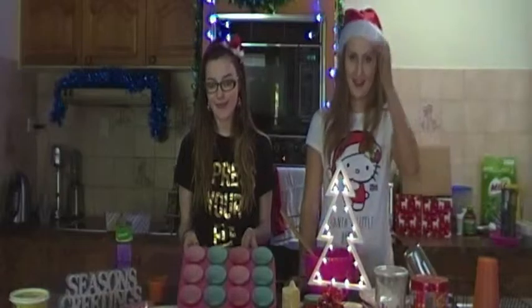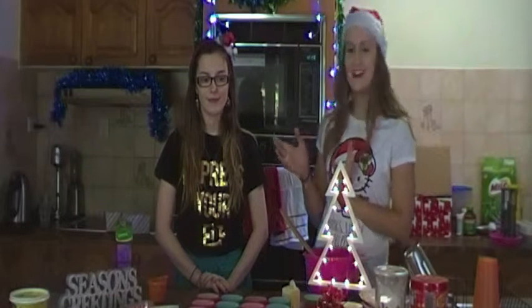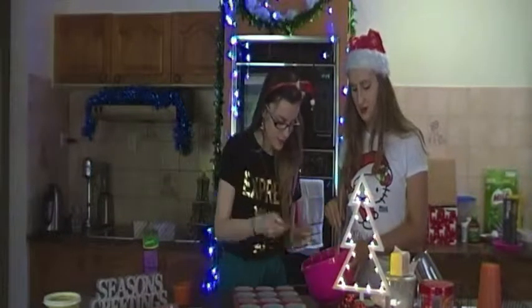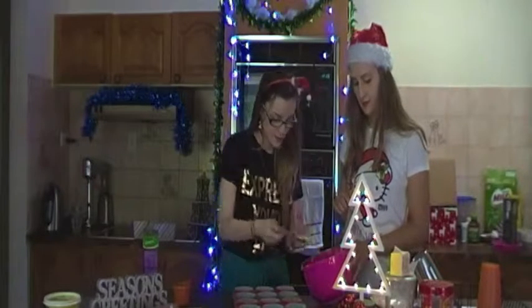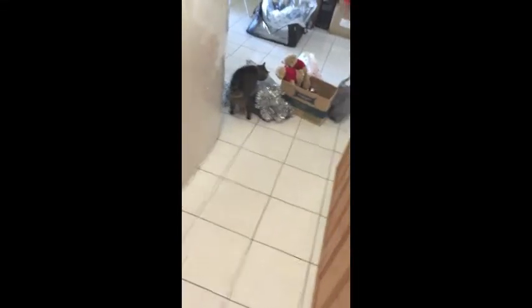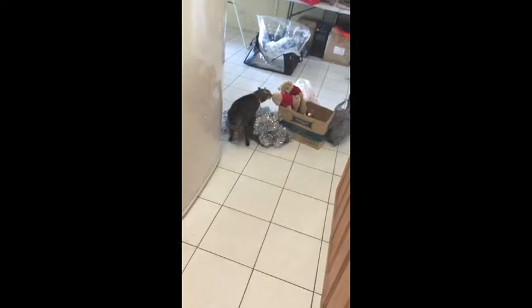First we are going to make our candy cane cupcakes. You can either make your cupcakes from scratch or you can be lazy like me and buy vanilla cupcakes. Make sure that you get white icing because it looks better with the candy cane. You need your cupcake mix, a bowl to mix it in, some candy canes, and also a tin. If you want to decorate it, you've got some little candy canes or a little tree thing to put on top.